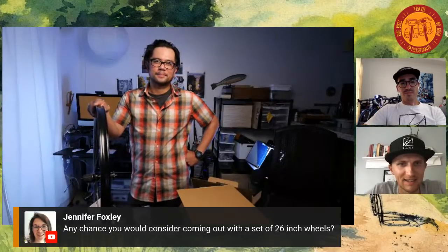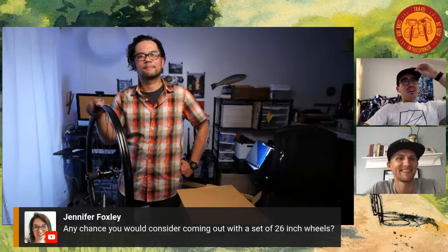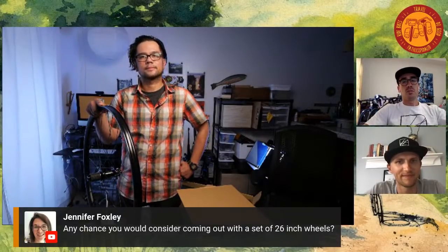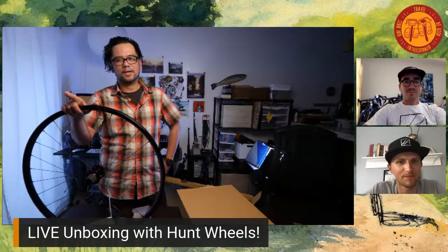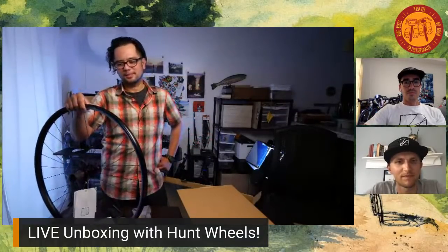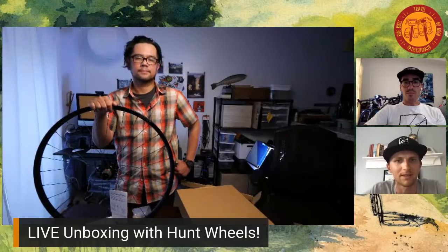Jennifer Foxley is asking if you guys have any plans for a 26-inch wheel. As far as I know, we don't have something in the pipeline for 2020, but if we get enough interest it could happen. Jennifer's asking because she's a fairly short rider — toe overlap is a big thing, and she has a bike with 650B, but for her proportions 26 would be an interesting option. We really take to heart that we're spending our customers' money in everything we do. If people feel strongly about it, we're small enough to move quickly and try things.